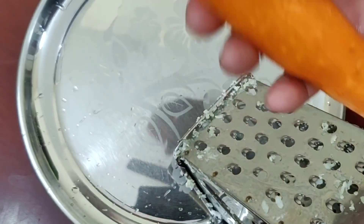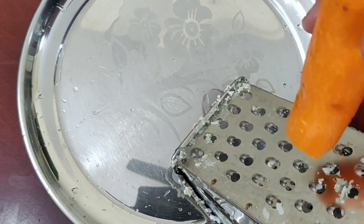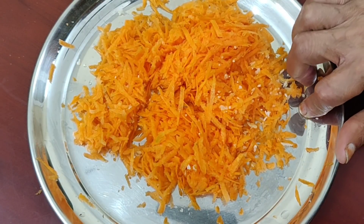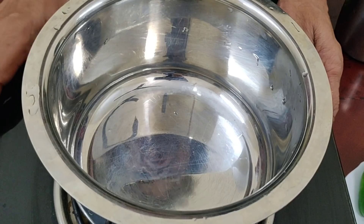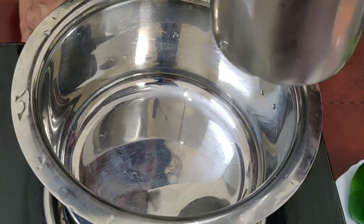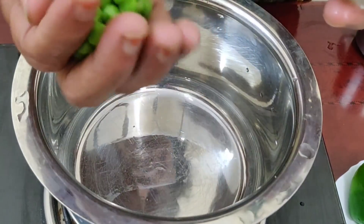Put a carrot in here. Put it in the pot and add the salt. Pour about 100 grams of salt to the pot.